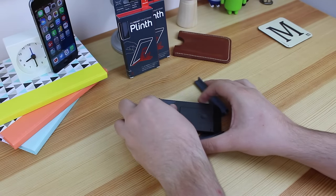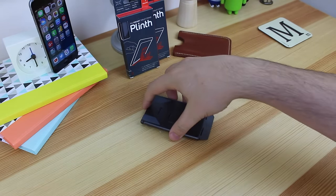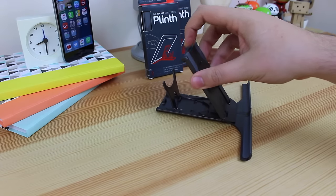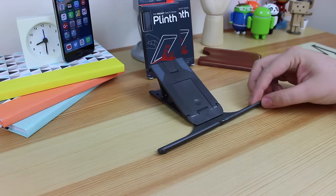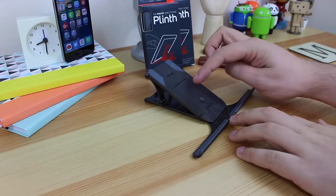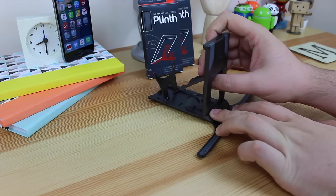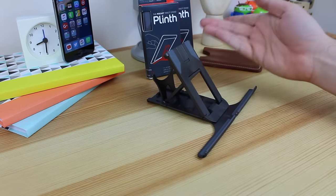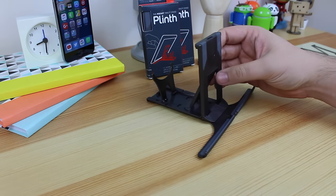You can use this device to prop up a variety of different things, whether it's a small device like a phone or a bigger device like a tablet. You adjust it using the centre portion, which you can push out very easily. This middle portion here — you can push it back and it acts as a different stand configuration. You can prop it up to different angles, whether you want it more vertical or more laid down for a typing angle on an iPad.